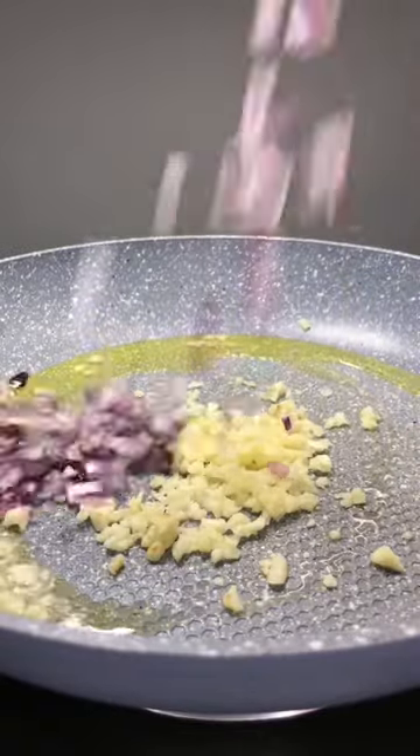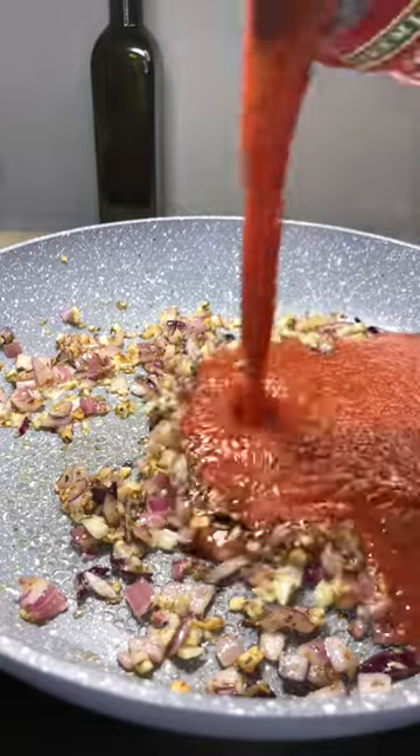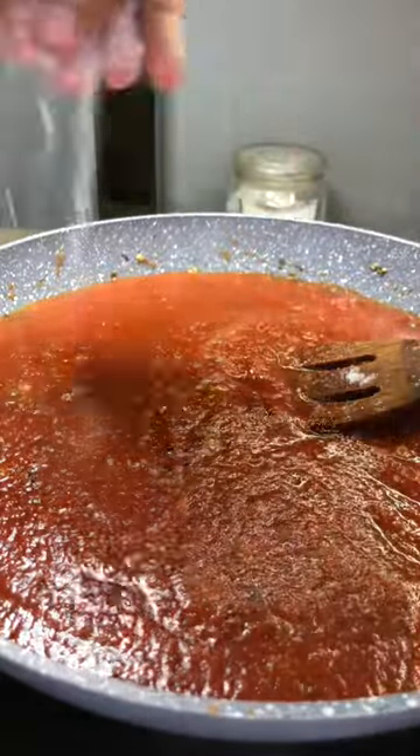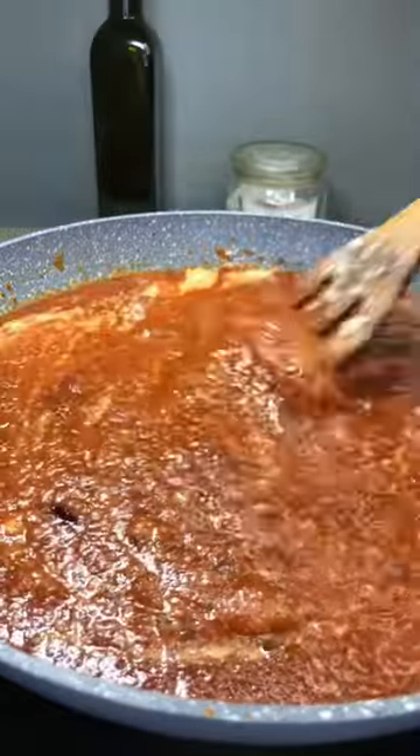To make your pizza sauce, to a pan you want to add olive oil, onion, garlic, and pizza seasoning. Then you want to drain your tomato sauce, then season it with salt, sugar, and parmesan cheese, and then leave it to simmer for 3 minutes.